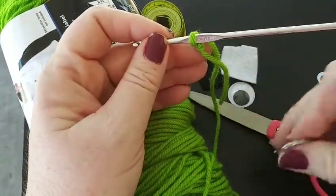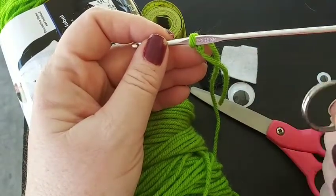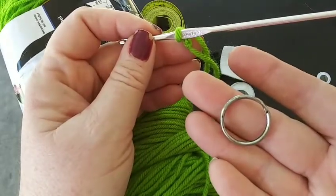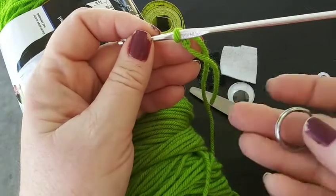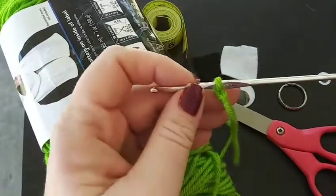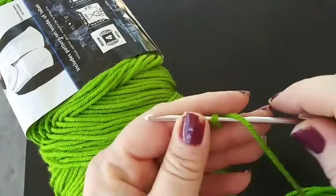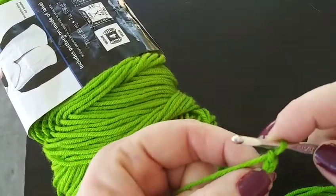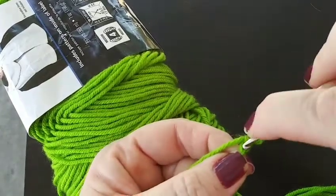Before I forget, you also need the keychain ring. Basically, if you have an extra one on your keychains, great. Otherwise, you can pick this up also at Walmart. Without further ado, we will go ahead and do a slip knot over your hook. Once we have that slip knot over the hook, we'll go ahead and do a chain two. Then, in that second chain, we'll go ahead and do three single crochets.